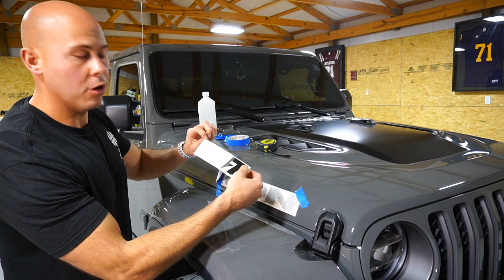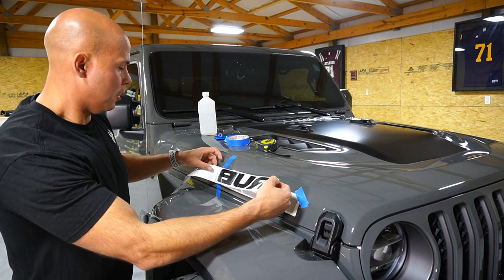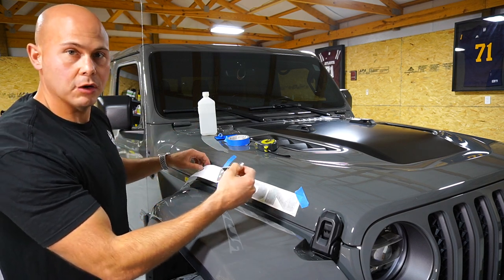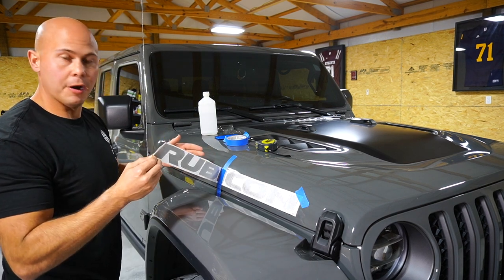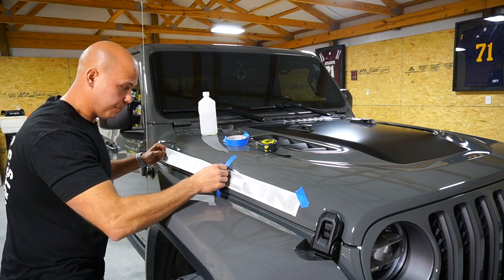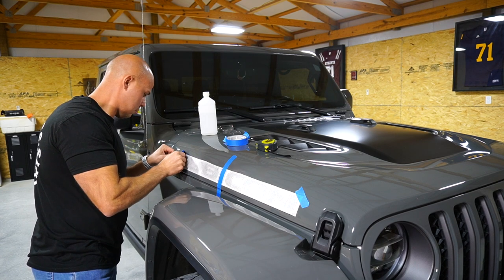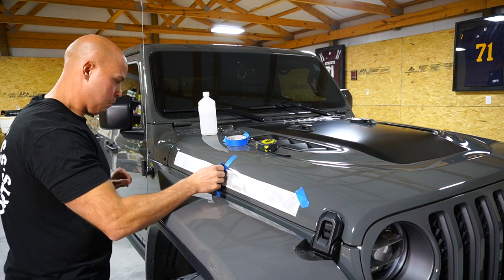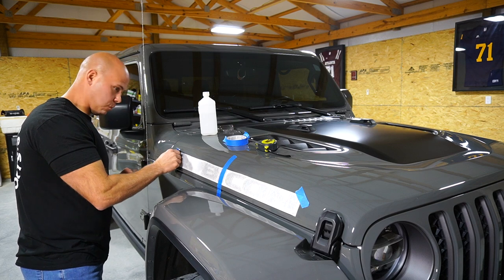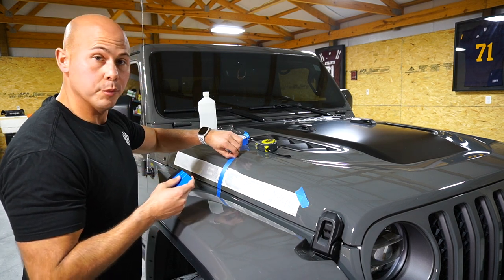I did lie — you do need one more thing. We're going to need a blade or scissors to cut the backing off before we go ahead and put the decal on. All right, so we've got the backing cut off. From there, you're simply going to pull it over. Since we've got everything taped in place and we've got the hinge in place, we're going to take our squeegee and press the decal on to the hood.